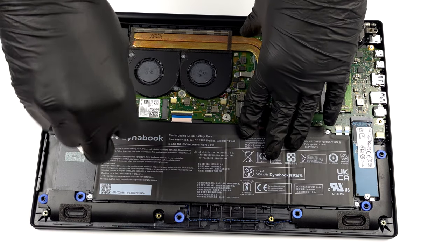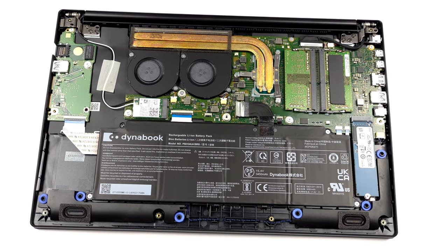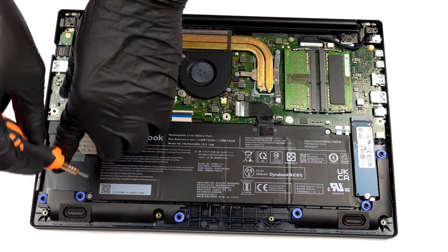Interestingly, the internals look exactly the same as those on the 14-inch version of this laptop. So, if you want to take the battery out, you need to unplug the connector and undo 4 Phillips head screws.